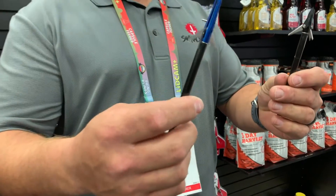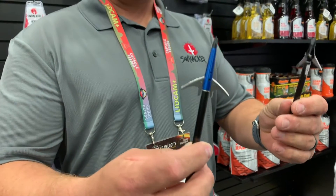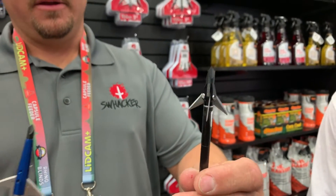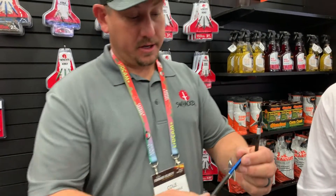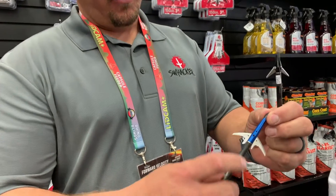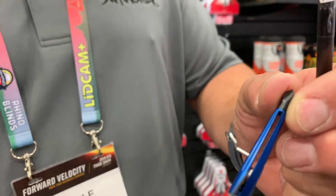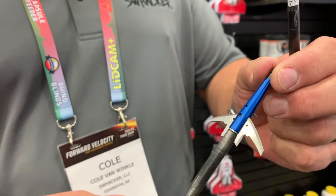This year we got the Levi Morgan series. We got a mechanical right here — it's a two inch cut. We also got a fixed blade, and we'll go over each of them real quick. This one right here is a hundred grain, two inch cut. We added material to the broadhead to thicken up the ferrule, making it 30% stronger than our original design.